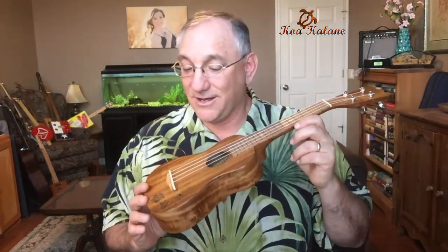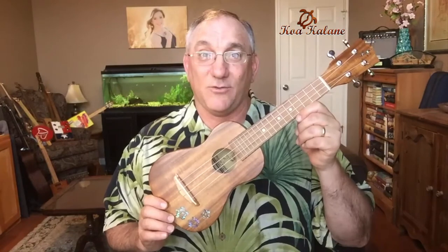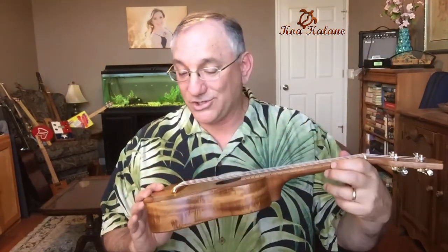If you're coming from a starter laminate soprano ukulele, I think this is selling right now for $113 as advertised on their webpage, and that is a good price for an all-solid wood instrument with beautiful workmanship.